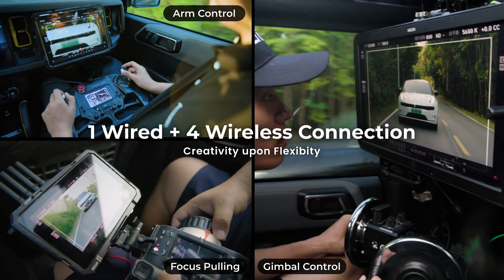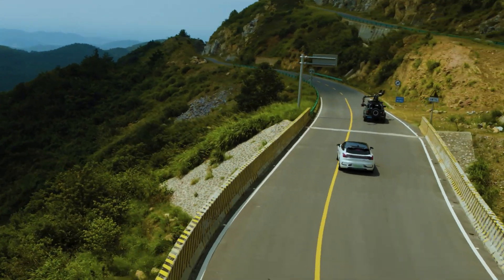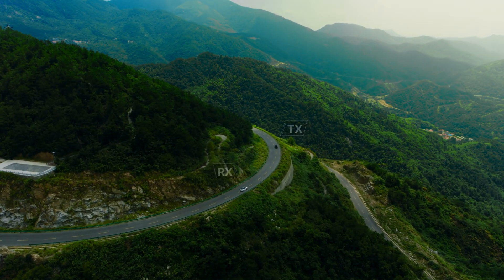Cineview Master 4K supports up to five monitoring devices at the same time, meeting the demands of the whole crew. It also supports 2.5 kilometers of extended long range.